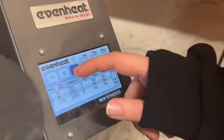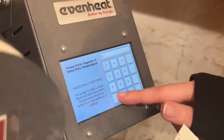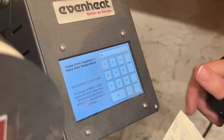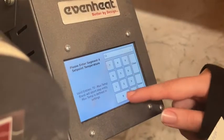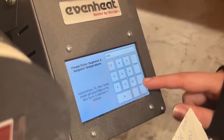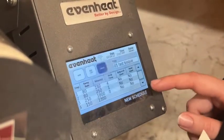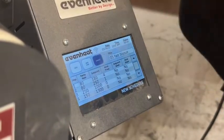For step four, we're going to go 150 degrees an hour up to 1,300 degrees. If there's no hold time, make sure you put a zero — otherwise it's not going to save.